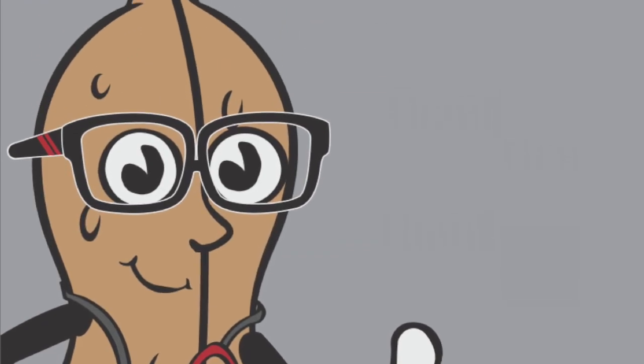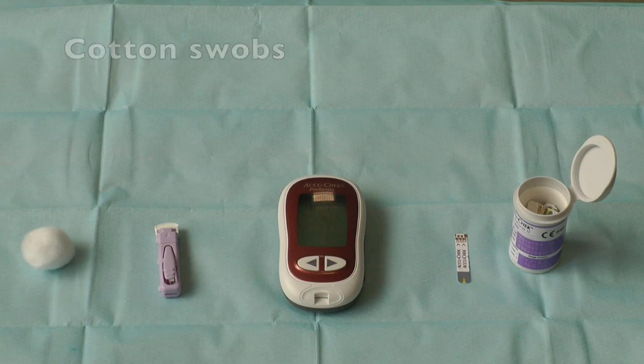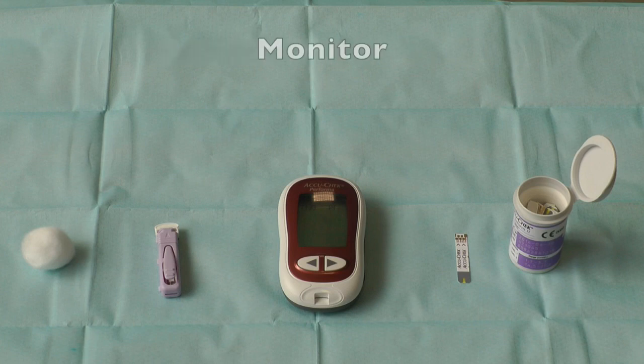To successfully take a capillary blood sample you will need cotton swabs for cleaning and direct pressure, a lancet, and a capillary blood glucose monitor and testing strips.